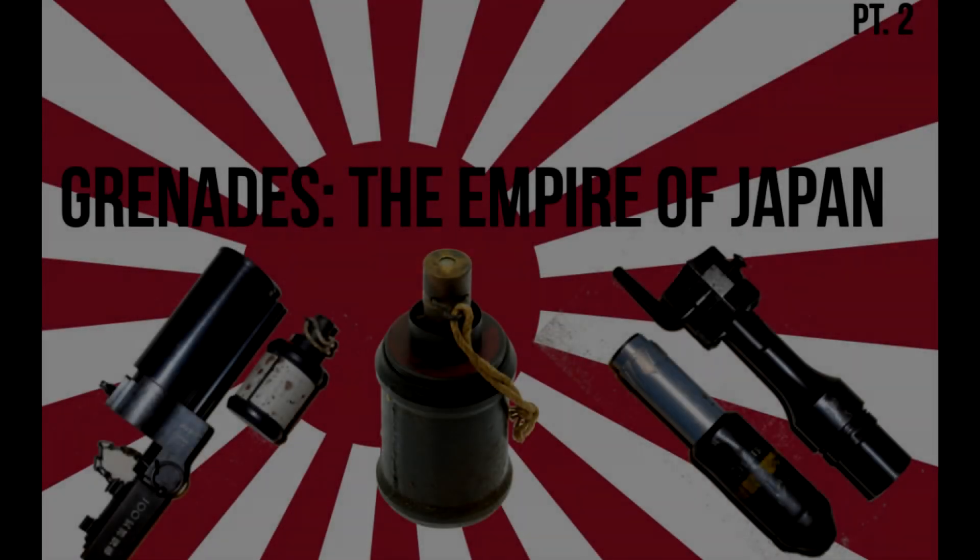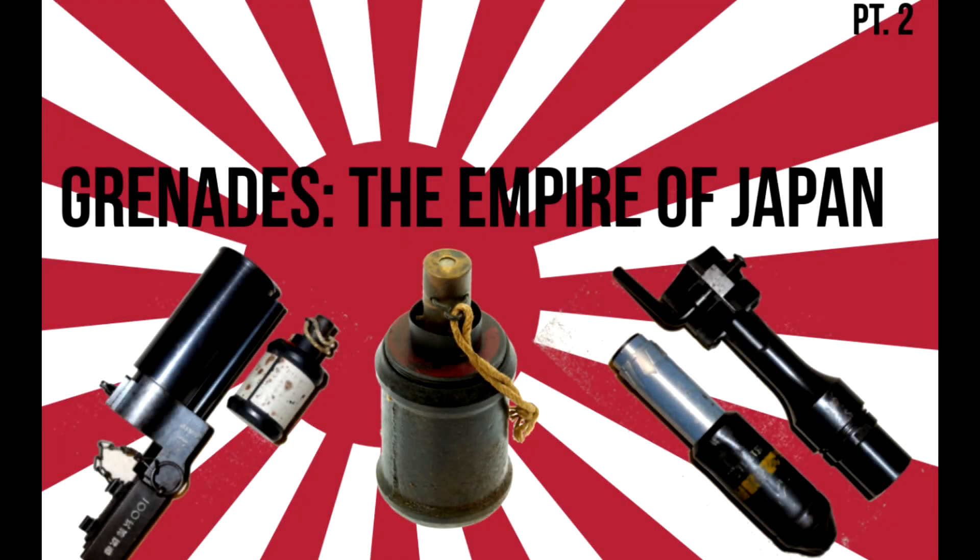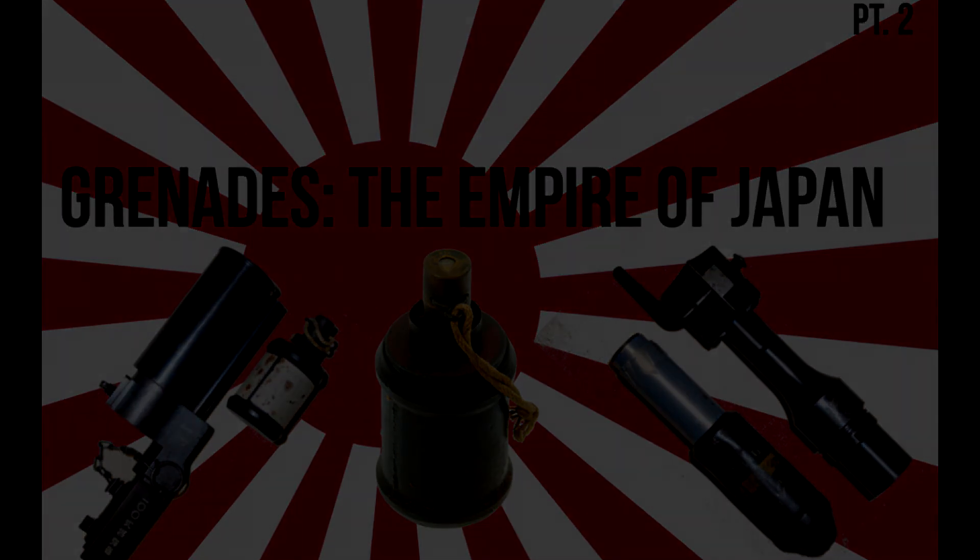We hope you've enjoyed today's video, concluding our series on grenades utilized by the Empire of Japan during the Second World War. While we have covered a majority of Japanese grenades, we hope to discuss other Japanese ordnance in the near future. We are a small channel, so a like is greatly appreciated, and recommendations or criticism is always welcome. As always, I am no expert and never claim to be. Until next time, on Tipton Bros.